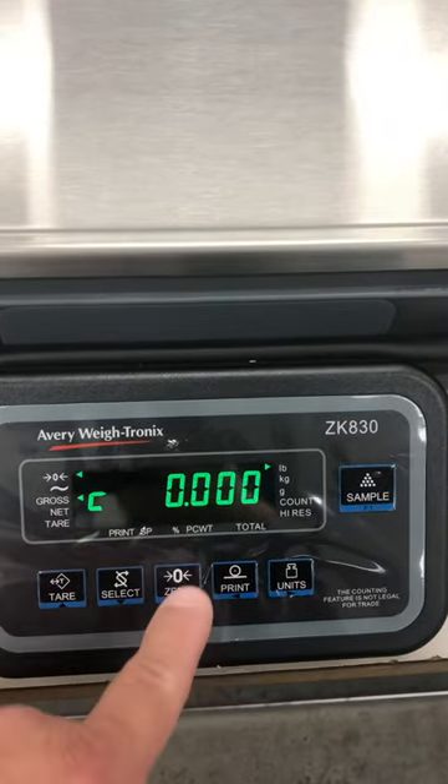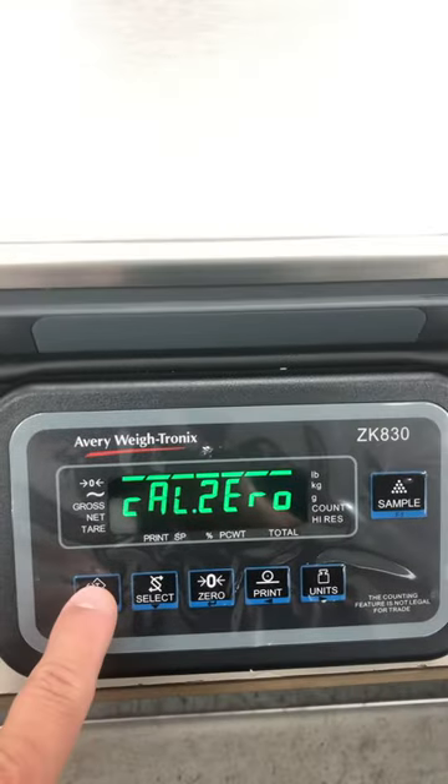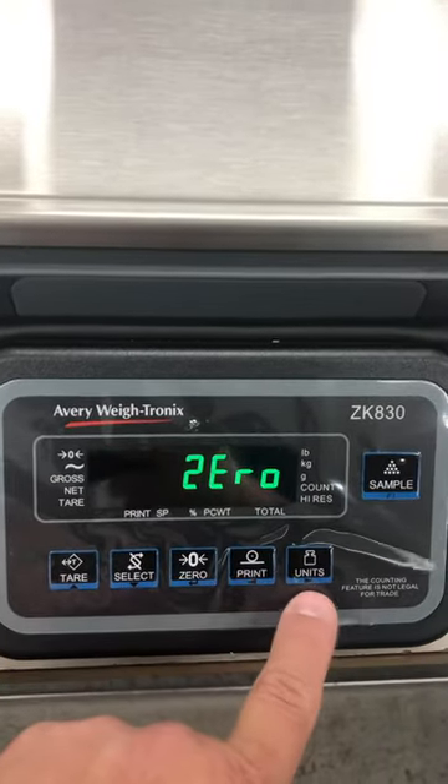Once it finishes the zero adjustment, you press Enter. You go back up one, then move over to your right.